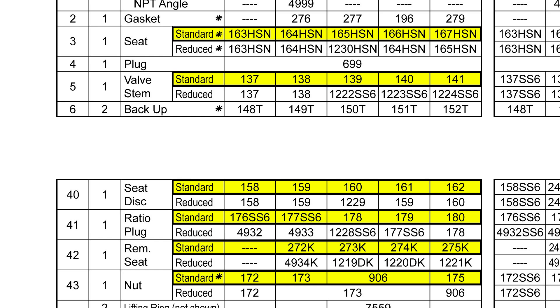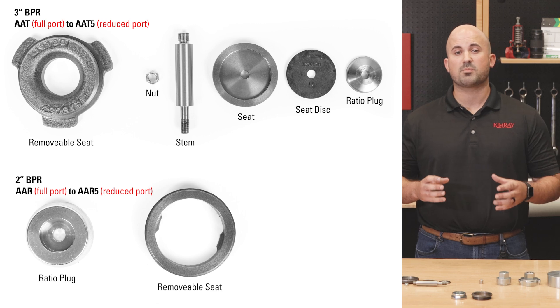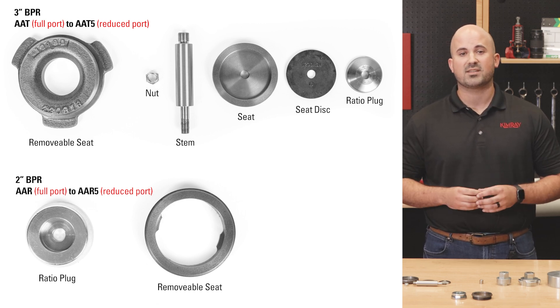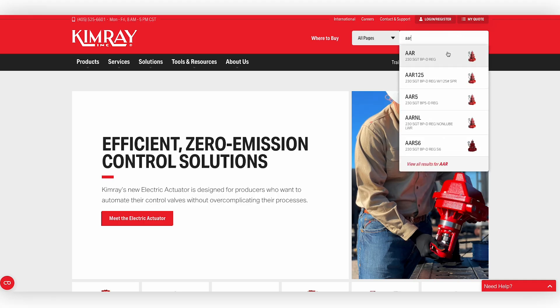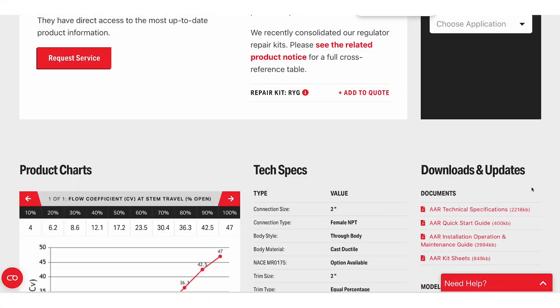Standard regulators are configured as full port. By changing a few internal components, regulators can be converted to reduced port, effectively changing the inner valve size without replacing the valve, piping, or even the need to take the product out of line. To find what components you need, open the technical specifications for your product on Kimray.com.